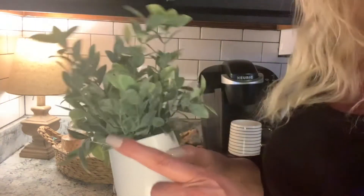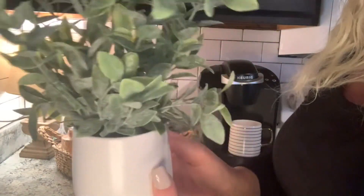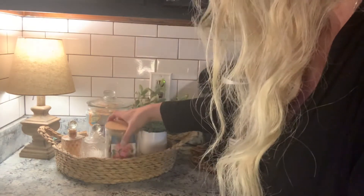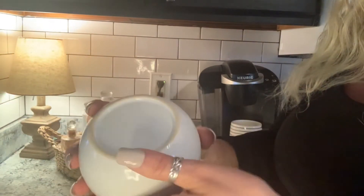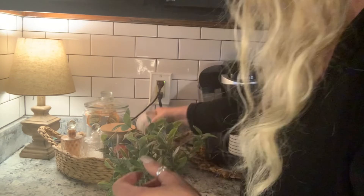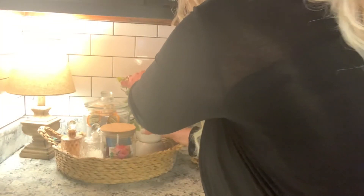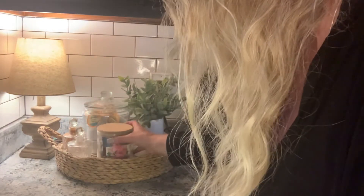Also from TJ Maxx — I found so many things there — I found this really cute plant. It was only $7.99 and it came in a nice little white vase. I thought I would add this in there as well, because I like to put something in to hide the cords — I don't like the cord showing. I found this little white bowl that I had, so if I just turn it upside down I can use it as a stand and just pop the plant right on there, so the cords are covered a little bit.